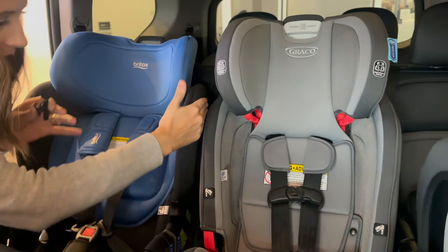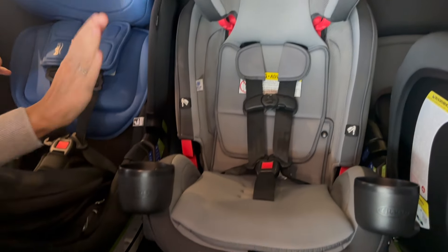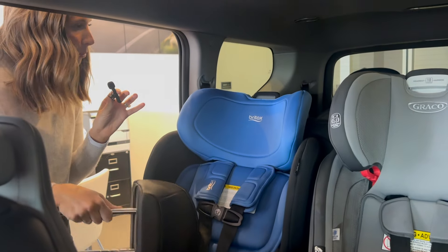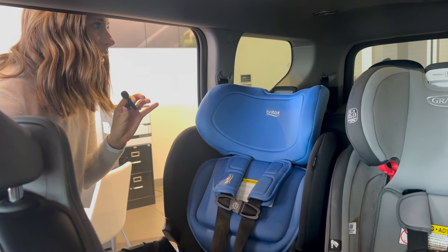Look at how nice this is — to be able to fit a hand through there easily. I'm very impressed with the width of this bench. I did have to remove the headrest to fit the Britax here, which gives me some trouble with headrests, so I'm not that concerned.